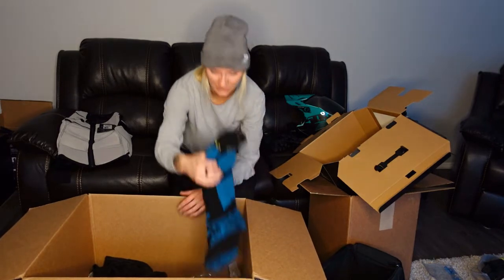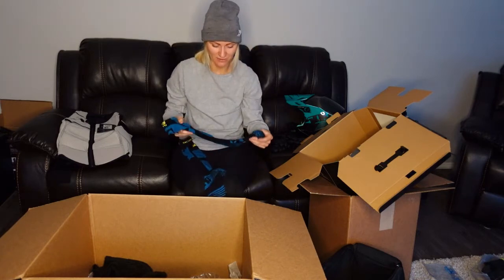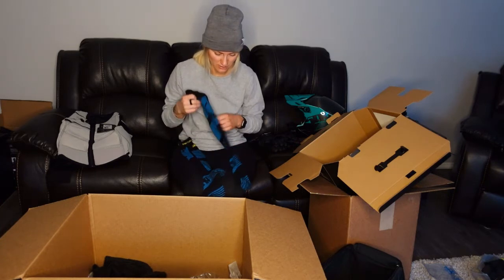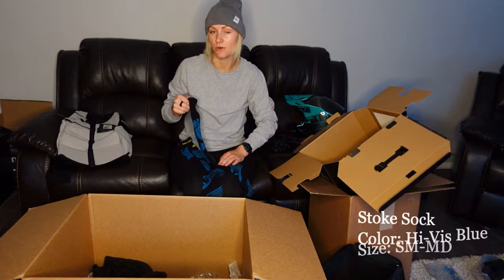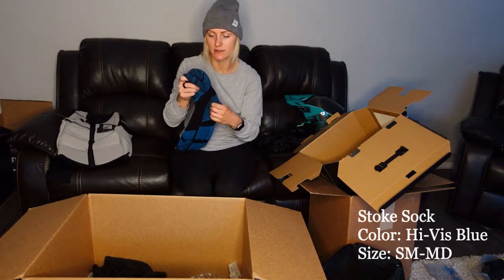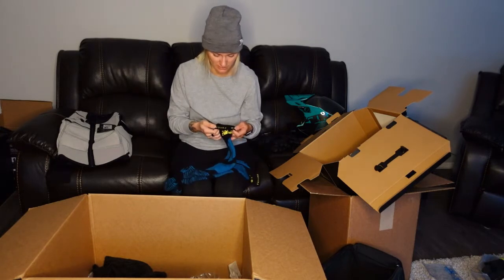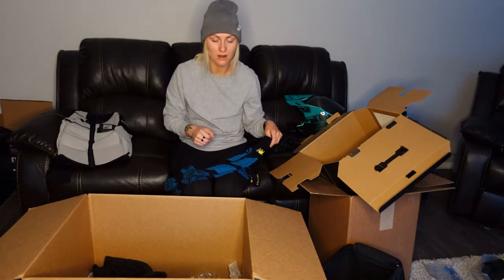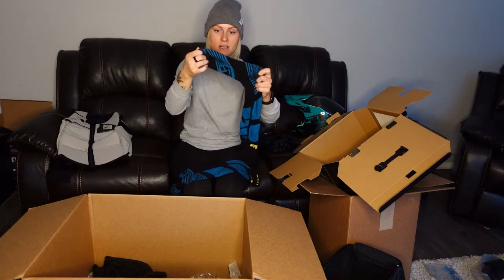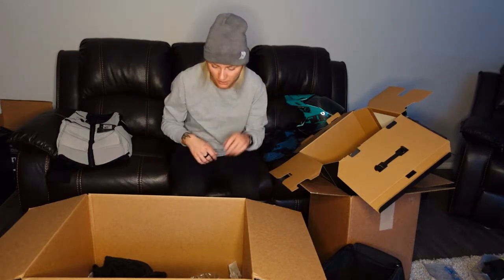And then I got some new socks. I've already taken these out of the box and tried them on. I have this pair already just in black and I like them — they're super thick. So if you don't like thick socks, don't go with these ones. I think these are the Stoke sock. Very thick, very warm. I got the extra small/small — whatever the smallest size they come in is. And they are big on me still; the heel kind of stretches, so I actually wear the heel way up the back of my leg. But they're still comfy and don't bother me in my boots.